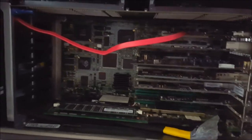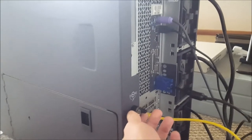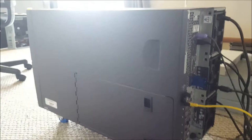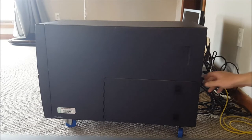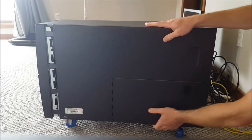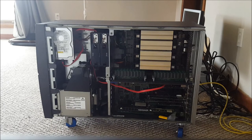To open the side panel, we just turn this screw and the panel slides right off — super easy. I have to commend Dell for their design on that, it's very nice.